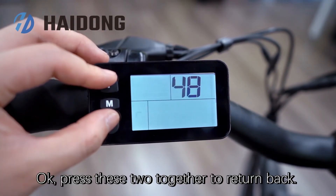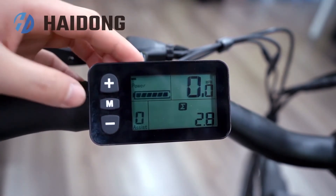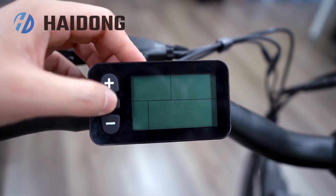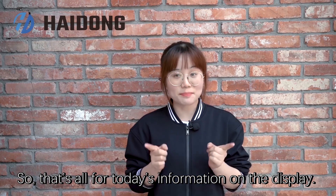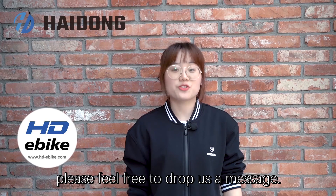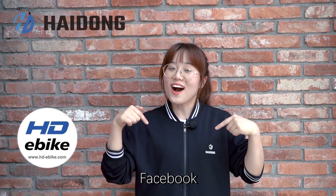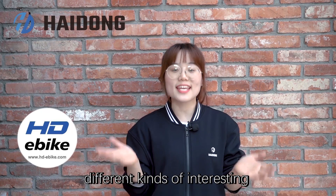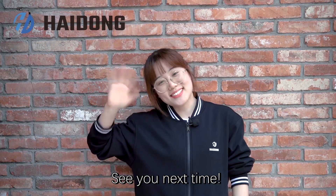Press these two together to return back. That's all for this display and that's all for today's information on the display. If you do have any questions, please feel free to drop us a message. You can also follow our YouTube, Facebook, or LinkedIn, on which you will find many different kinds of interesting and practical videos. Thank you so much for watching. See you next time!